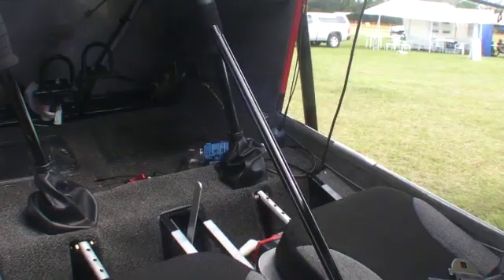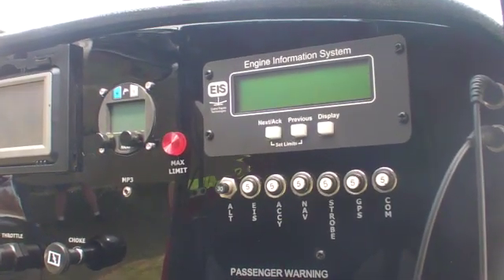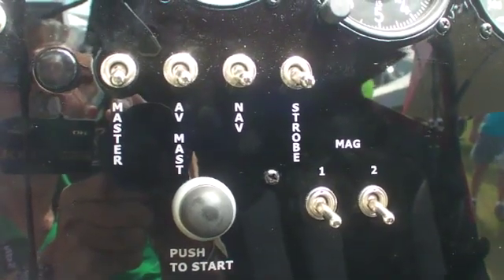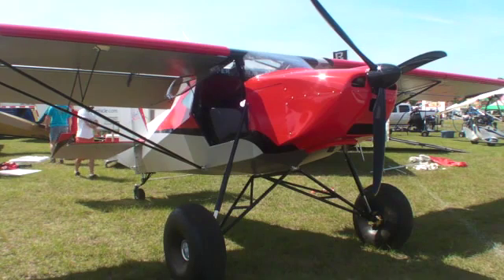The kit is set up where all the welding is done at the factory — there's no welding for you to do at all. It's 4130 chrome moly for the fuselage and landing gear. The wings are all aluminum with aluminum ribs, and the whole airplane is fabric covered.